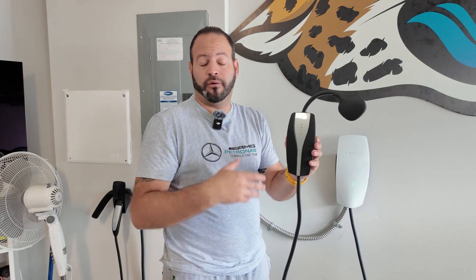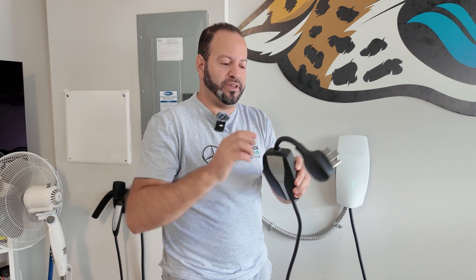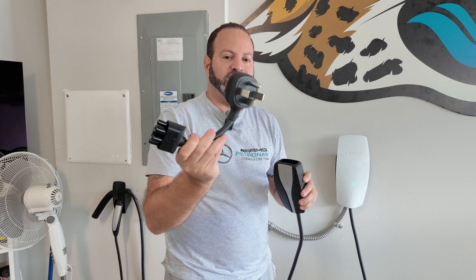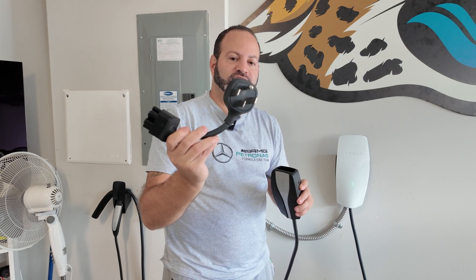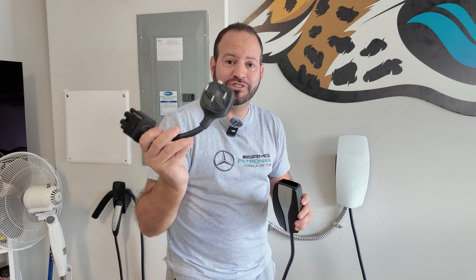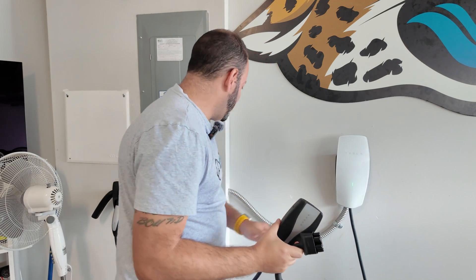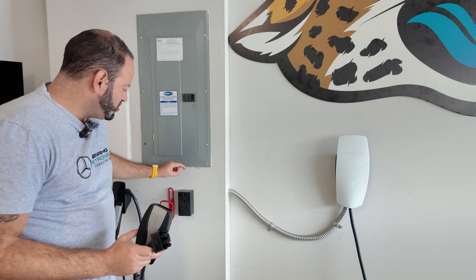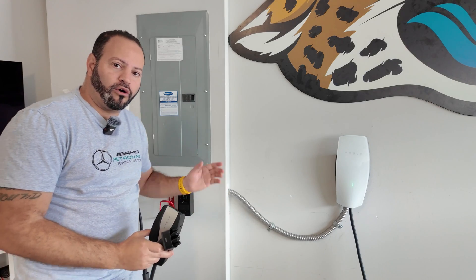The mobile connector is actually a two-in-one or multiple-solution device, because the charging port adapter is removable. This is a NEMA 14-50 adapter — the kind a dryer uses. We had an electrician come out and install this plug for our original Model 3.